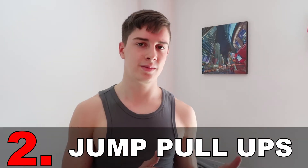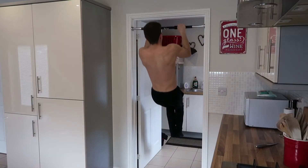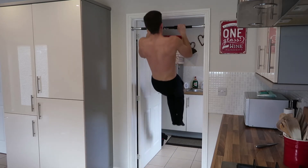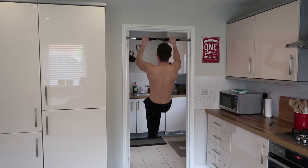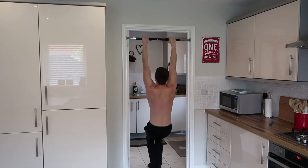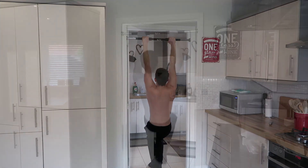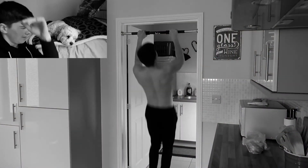The second exercise — which is kind of a progression from the first — is jump pull-ups. It's similar to number one, but instead of using assistance from a chair, you use a bit of momentum through your legs by hopping up and then pulling yourself into the pull-up, then coming down again with pure upper body strength. This is the full pull-up itself — the range of motion, the body position, all that good stuff — but you're just giving yourself a little helping hand. As you use a bit of momentum to get into the concentric movement, you want to make sure you're doing it slow and controlled.